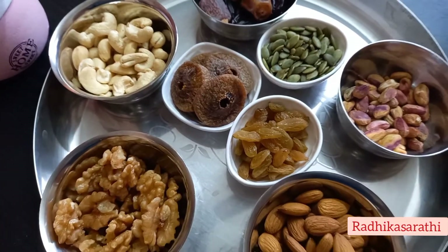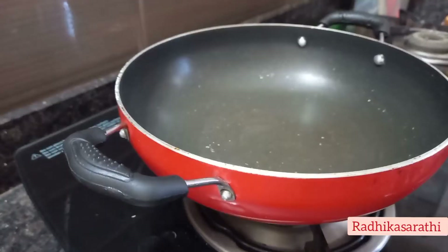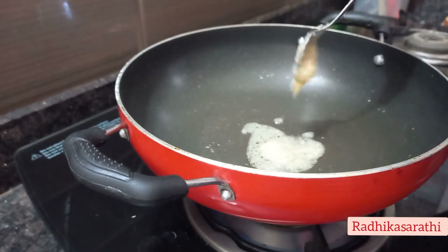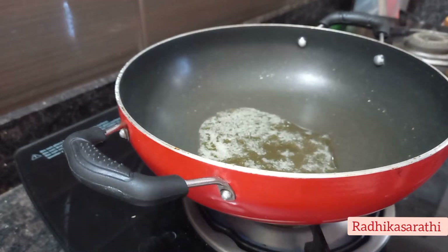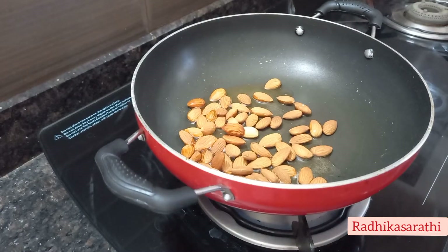I am going to prepare dry fruits. Please use the dry fruits. In this water, I am going to add some green fruits as well.